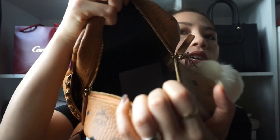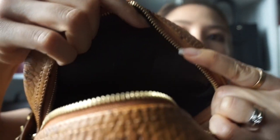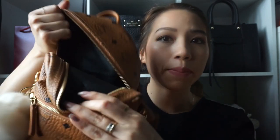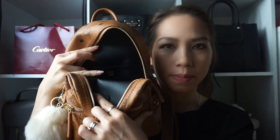Here is the inside — I just transferred my stuff so there's not really anything in here. It has that little logo here. It has one big main compartment — it's like a black hole in there — but it does have a pocket, and on there it does say MCM. Inside it's like the softest leather ever.